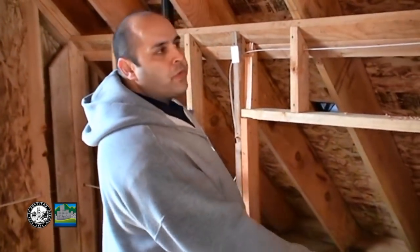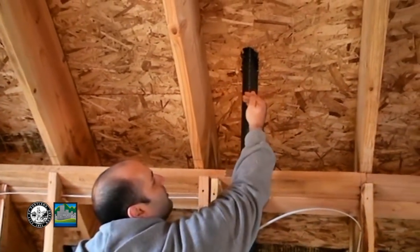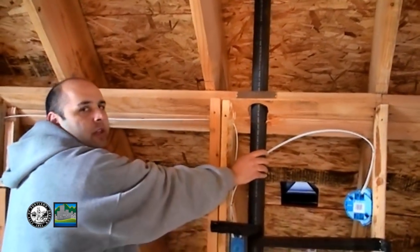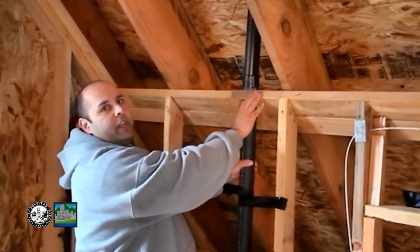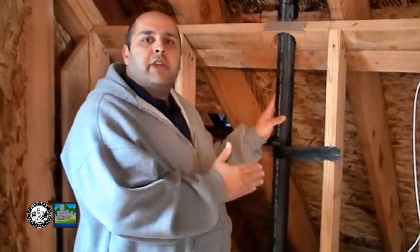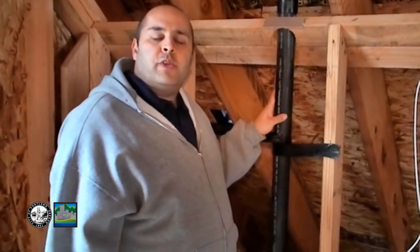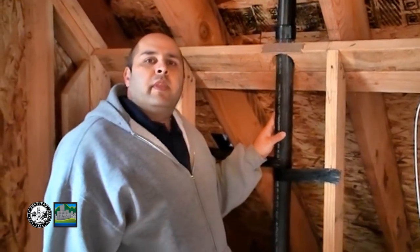Now we're looking at our vents as they come up through the upstairs penetrating the roof. We need roof flashing to make sure water doesn't come back down and run down the pipe — we want a good solid fit here. We've got our nail plate protection again as the vent comes up through the roof. The key requirement is that we have to have the same cross-sectional area for our vents as we do for our required sewer. For this residence, it requires a 3 inch sewer, so we have to match that same square-inch area in venting — 7.06 square inches of vent and 7.06 square inches of sewer.